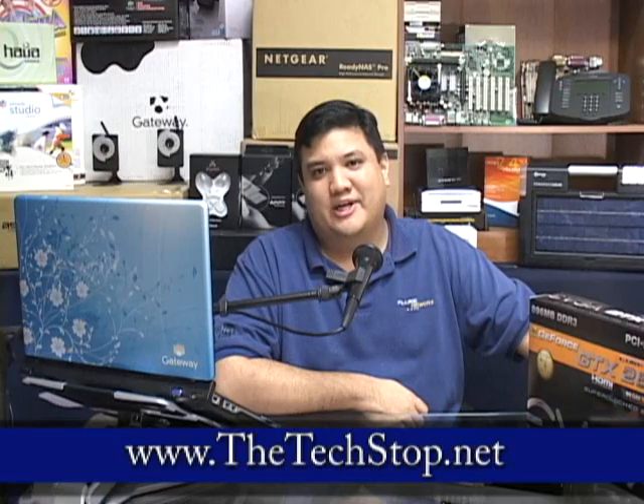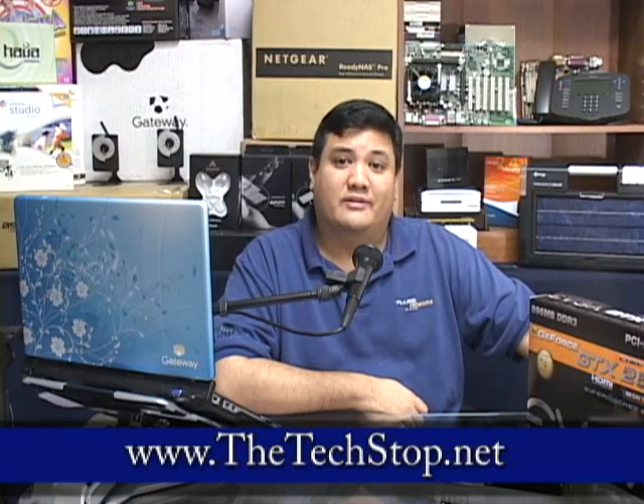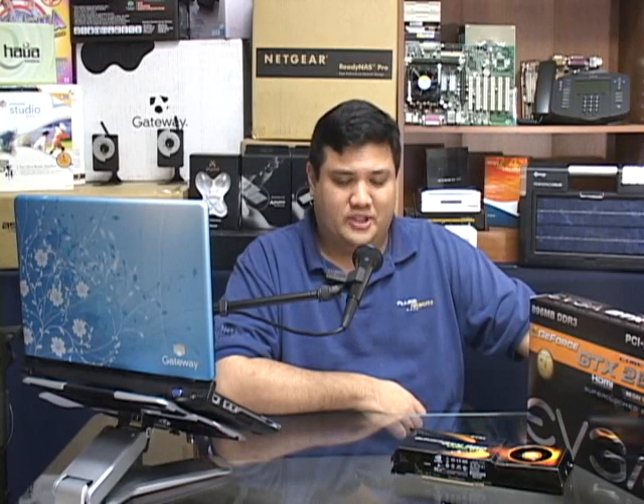I don't know what you were looking for, but you found Gadget at thetechstop.net. Why don't you sit a spell and get your geek on? I'm your host, Fr. Robert Balliser of the Society of Jesus. I'm a member of the California Province of the Jesuits, with the largest religious order in the Catholic Church, and we're here in the Center for Apostolic Technology in Honolulu, Hawaii.